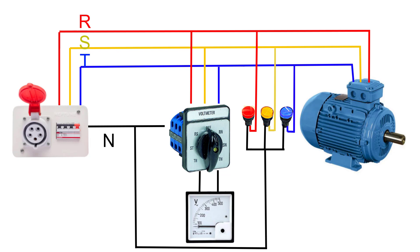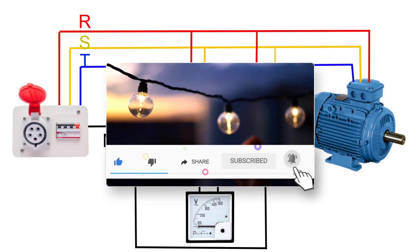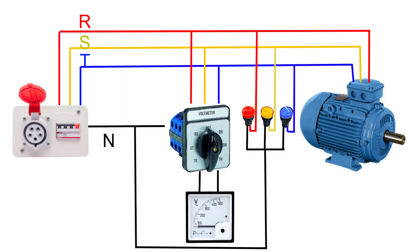We can also use the voltmeter to measure the line-to-line voltages and line-to-neutral voltages. Consider subscribing to the Electrical Engineering A Planet channel to support our community. Don't forget to share and like. Thanks for watching.